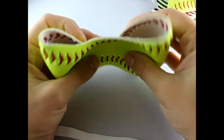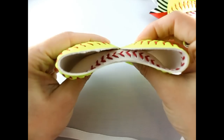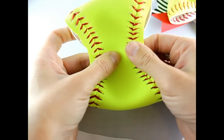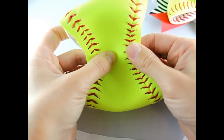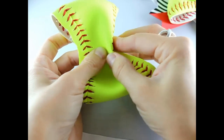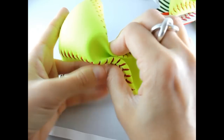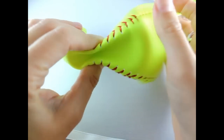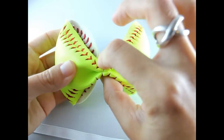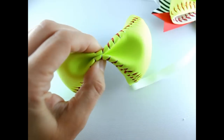Get your ribbon ready. Put your flaps right in the center, and then just accordion fold your softball — you're going to make a bump on the right and a bump on the left. Make sure that's still centered.